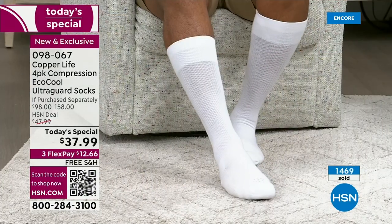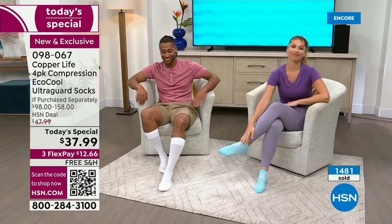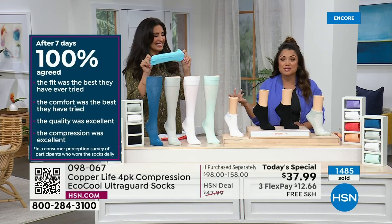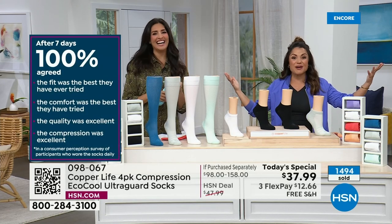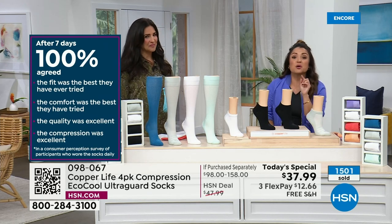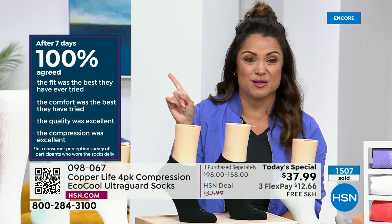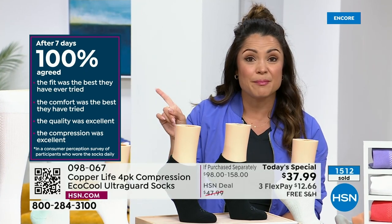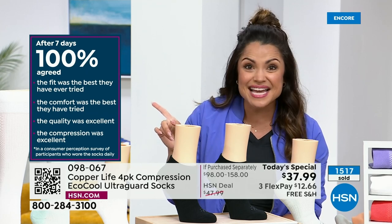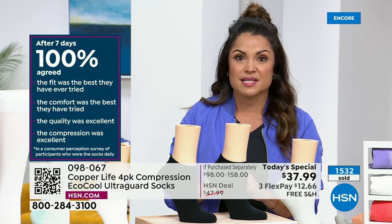This is the top three most popular technologies all rolled into one sock — typically you got the original copper and zinc infusion, then EcoCool to keep you cool and dry, then UltraGuard, but they were all separate socks. Now it's the most technologies we've ever rolled into one pair. We gave socks to a bunch of people, let them wear them for a week, and look what happened: 100% — every single person — said the fit was the best they have ever tried, comfort was the best they had ever tried, quality was excellent, and compression was excellent.